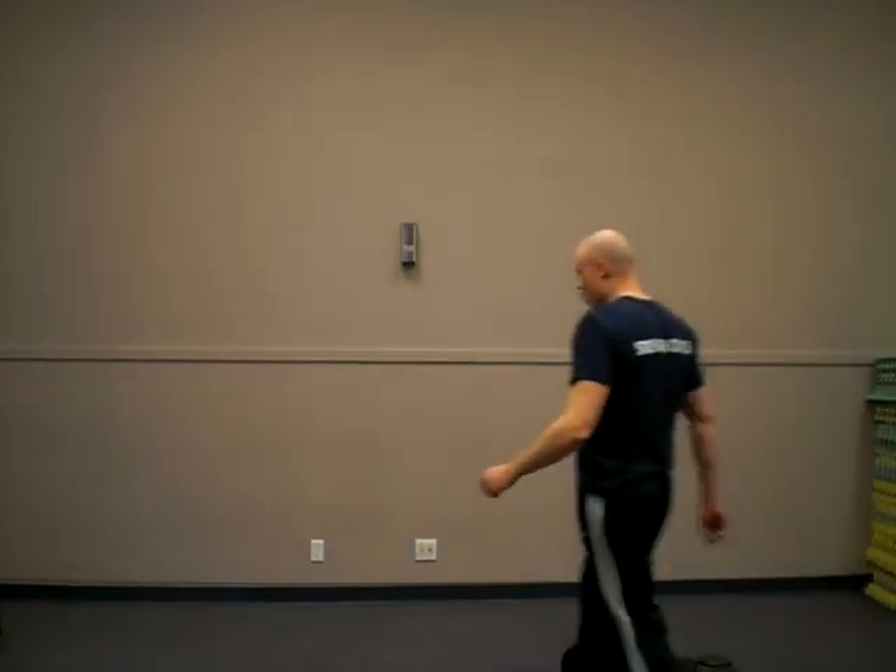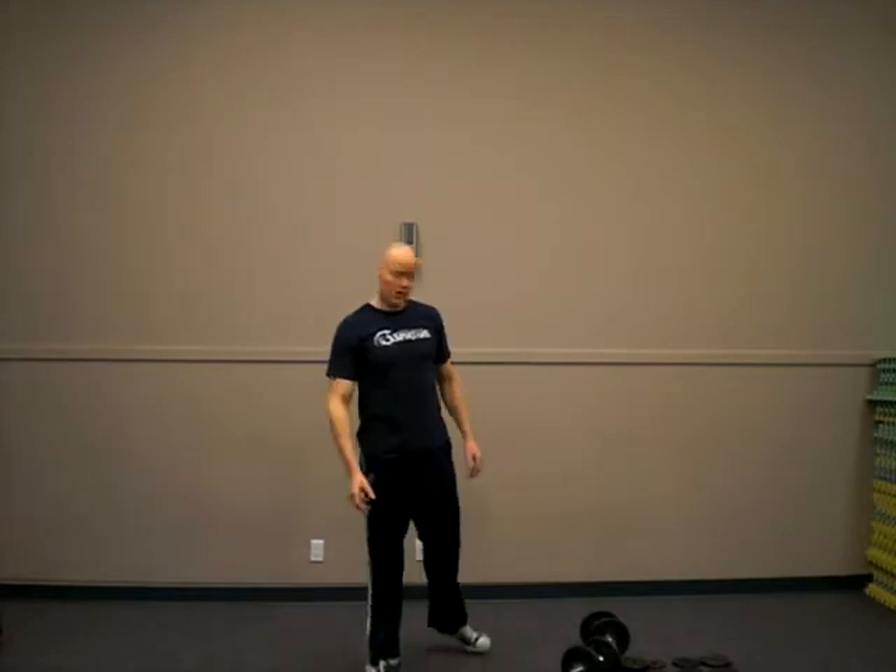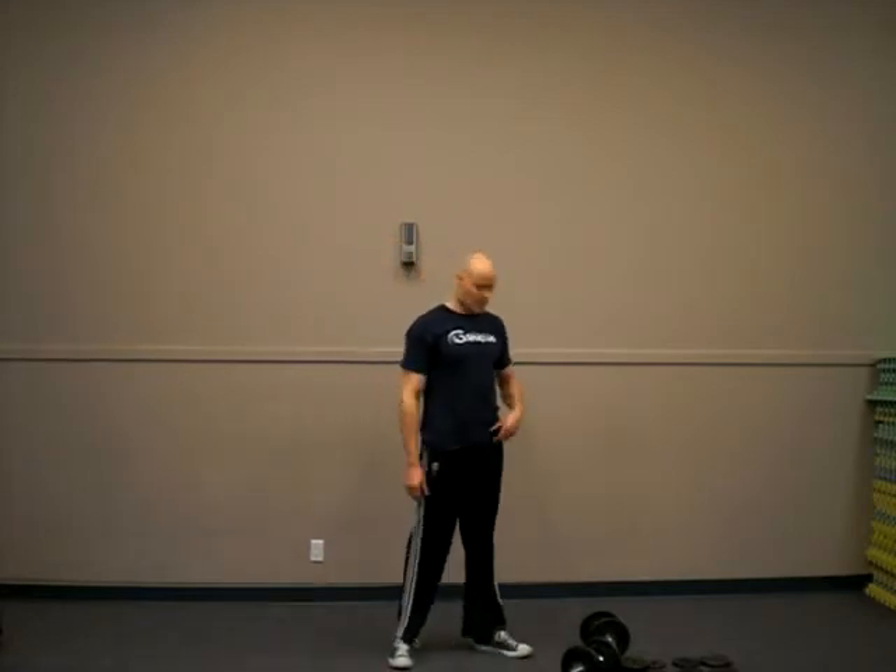Hi there, Andrew Hummick, and I want to look at the dumbbell overhead shoulder press, done with alternating with a pause at the top.